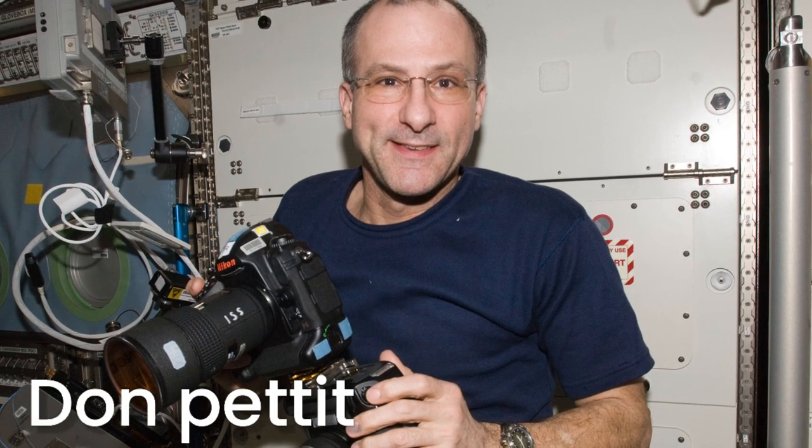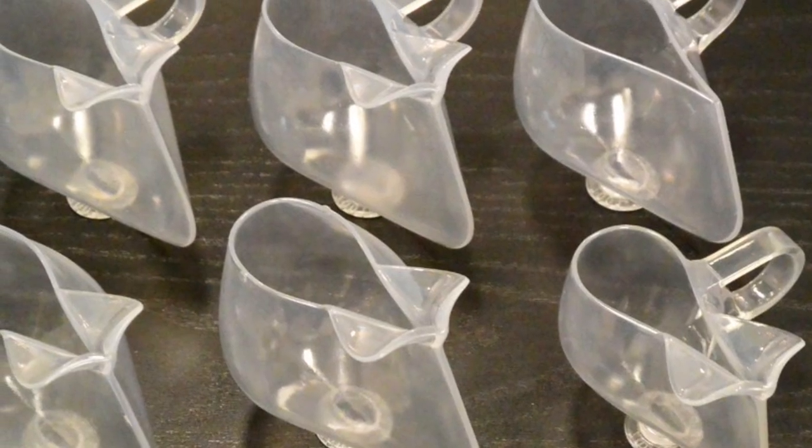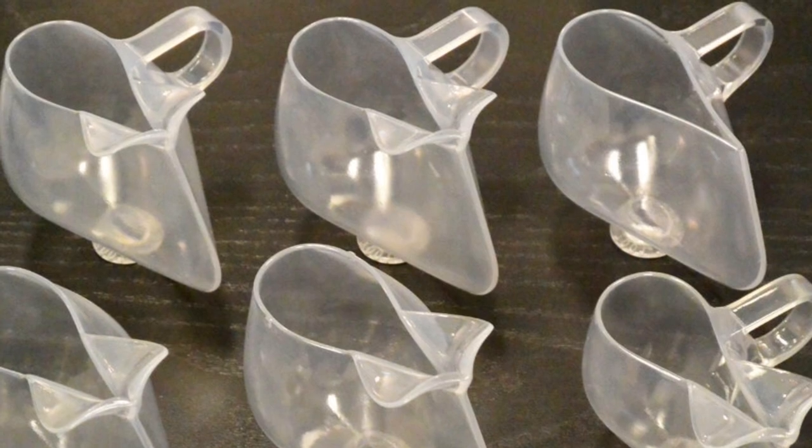So Don Petit, who is a NASA astronaut, went out to find a solution to this problem, and he made a cup designed to drink liquids in space.